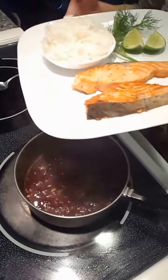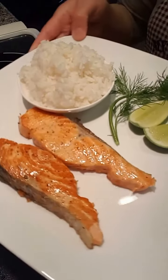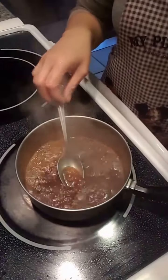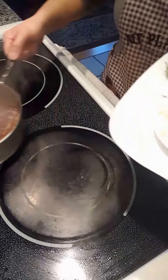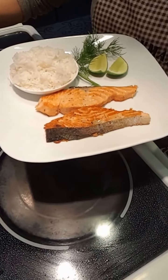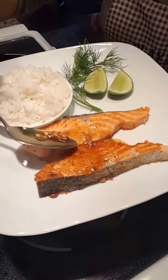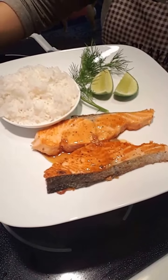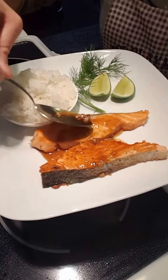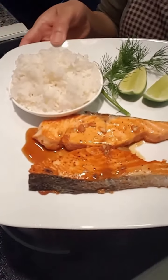Got my salmon plated. Get some rice, and now we're just going to drizzle some of the sauce over it. And voila.